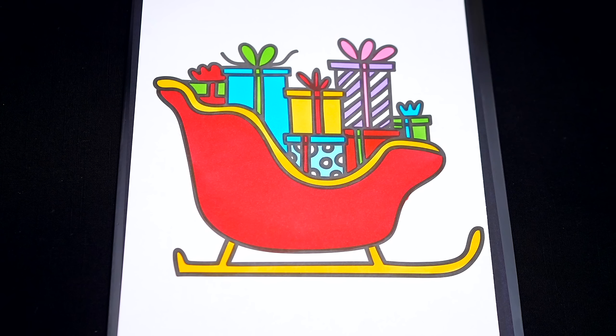Now I'm all finished coloring in the presents. Now lastly, let's color in the night sky dark blue with white snow.